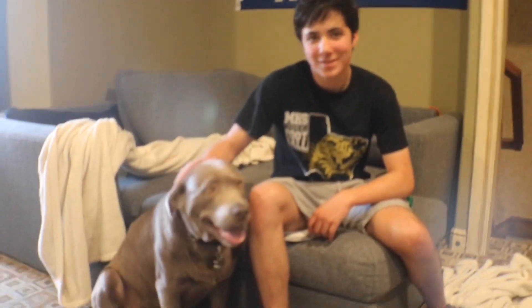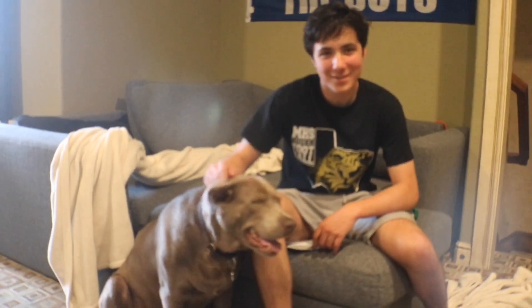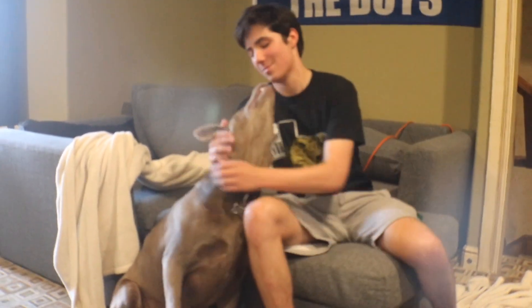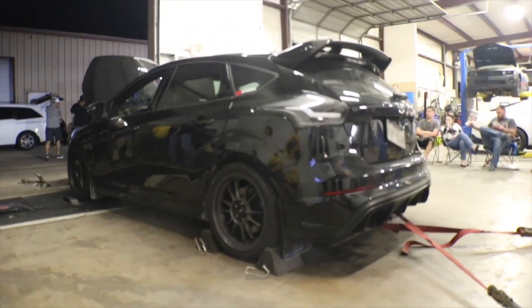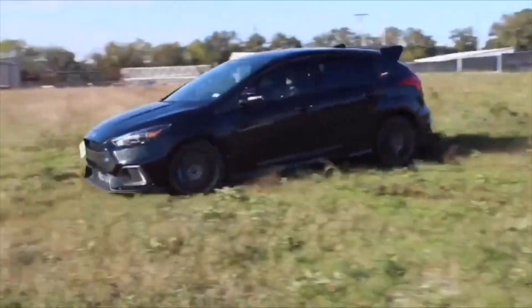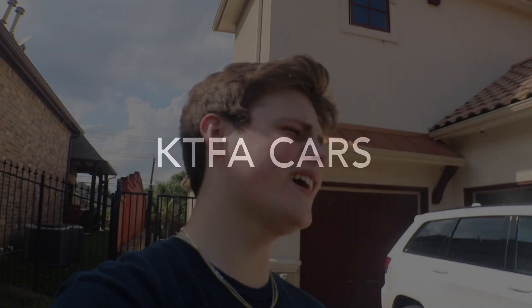So introduce ourselves today with the dog to talk. Want me to — this couch casting, isn't it? She's already getting started. What are we doing today?